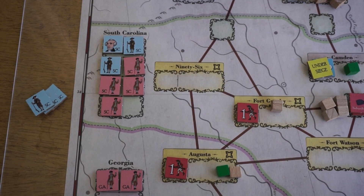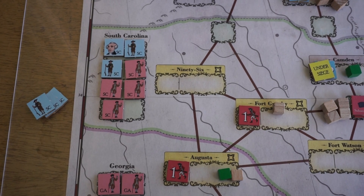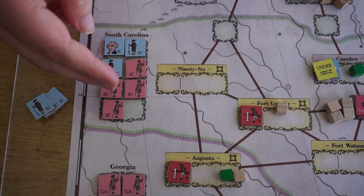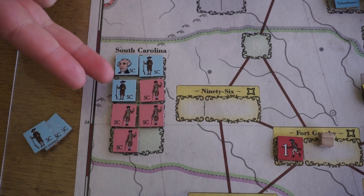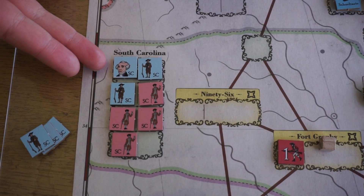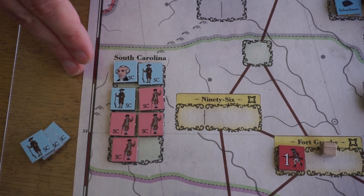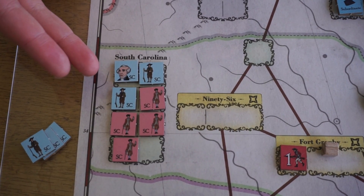How the irregular actions work is: if you have the majority of the pieces in a particular colony's box, you can take an irregular action. Here, there are four crown loyalist units and three patriot militia units, including the Swamp Fox — we'll get to him in a minute. So I could, as the crown player, remove one of these from the box to take an action.